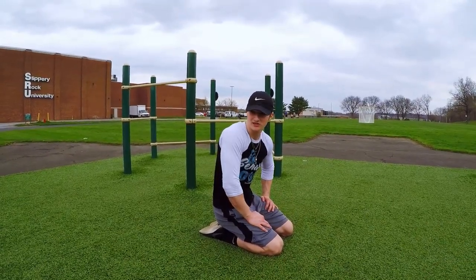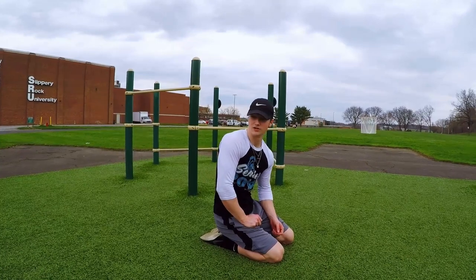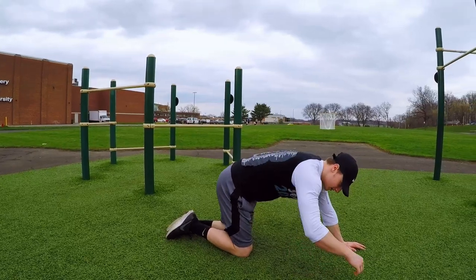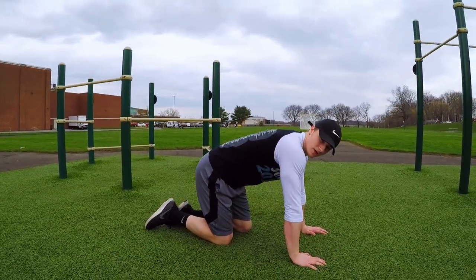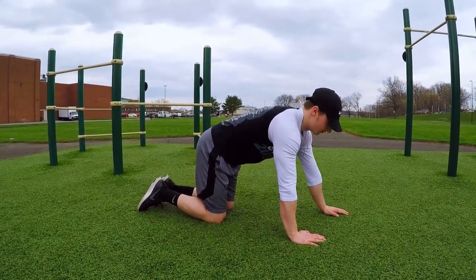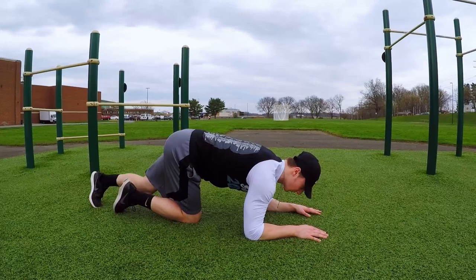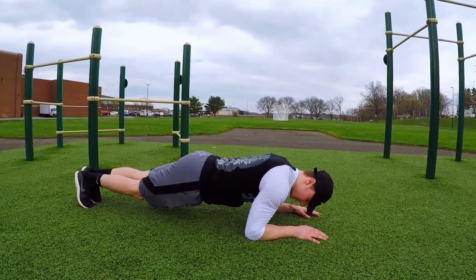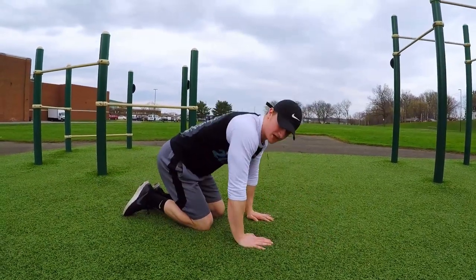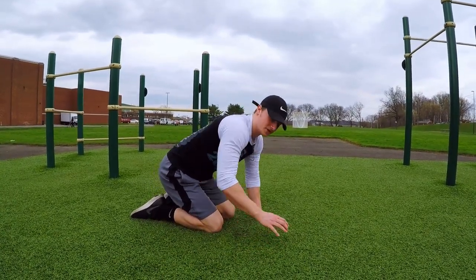After you superset those first two exercises, take around a minute and a half to two minutes of rest, then jump into the third exercise: tricep extensions. It's basically like a push-up — arms shoulder width apart, bend your elbows back so they're facing behind you, hands moved a little further towards your head. Start on your elbows, then come up off your elbows, flex your triceps, and back down — that's one rep. For this exercise, max out — do as many reps as you can, then superset with the next exercise.